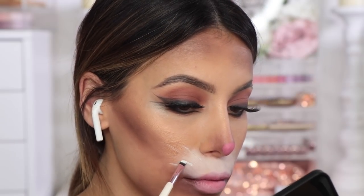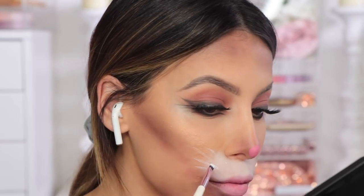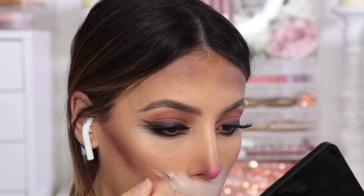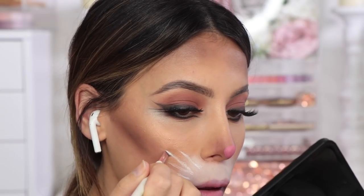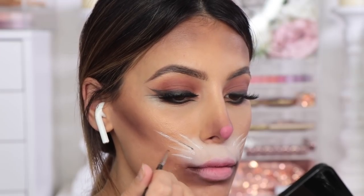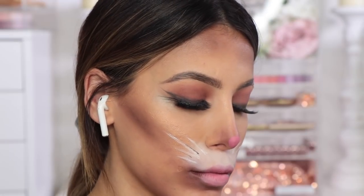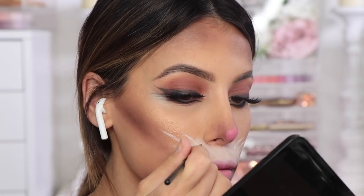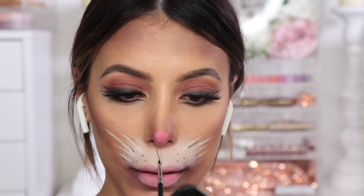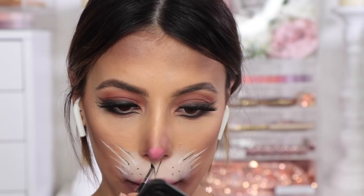Then I'm just going to take my Madison Makeup angled brow brush and create some whiskers onto my rabbit look. I did this before I realised I actually had an eyeliner — I just took an angled brush and took some mascara from the pot and used that to create the whiskers. But then I realised I did have an eyeliner, so I could have just used that. And then I'm going to create a line that goes down from the nose to the lip which separates the nose and mouth section.